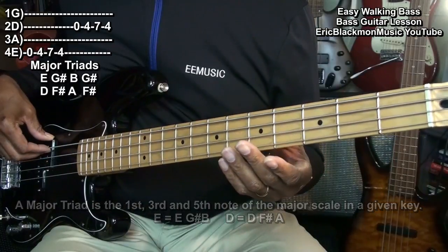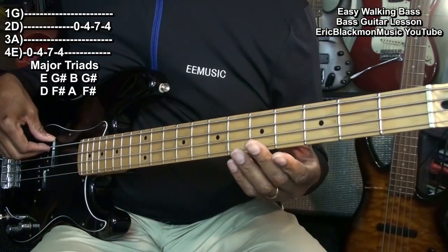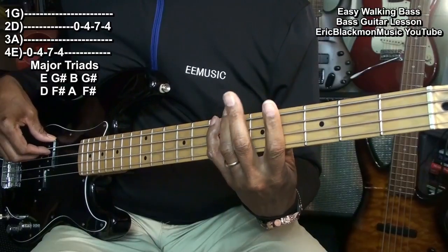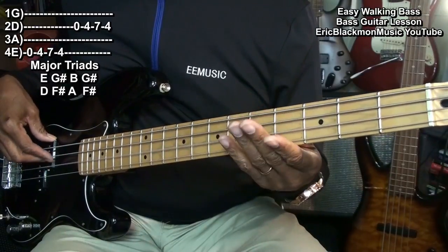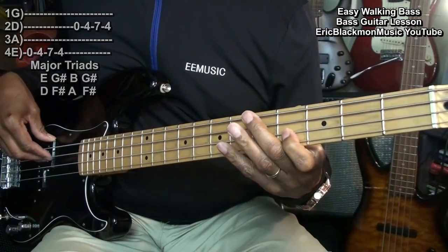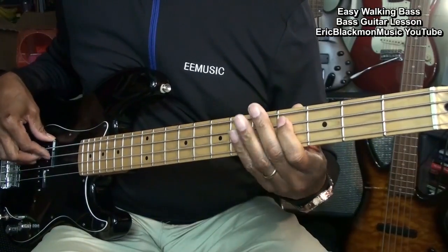So when we got to that breakdown, we did E, G sharp, B, G sharp, D, F sharp, A, F sharp. Then we walked up the A string and finished up.